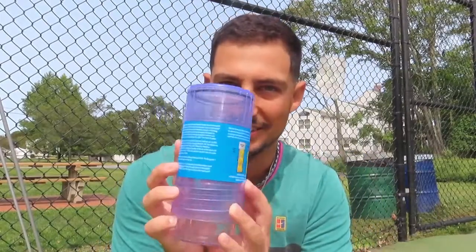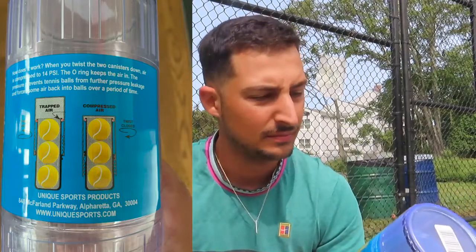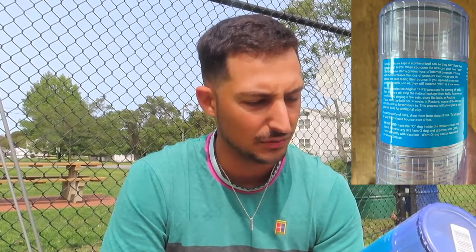The Turner Restore has similar but more lengthy instructions. It gives the same gist as the Tennis Ball Saver. It also explains how to put the balls in: when you twist the two canisters down and compress to 14 PSI, the o-ring keeps the air in and the pressure prevents tennis balls from further pressure leakage, forcing some air back into the balls over a period of time.